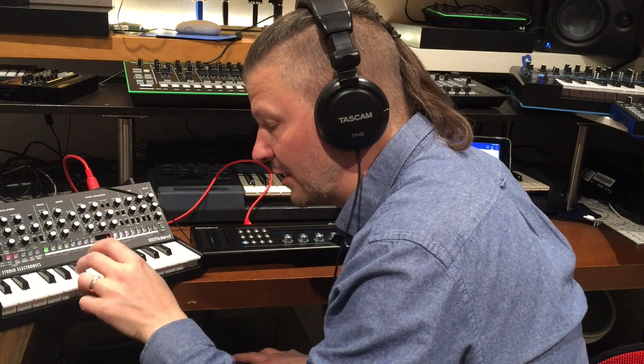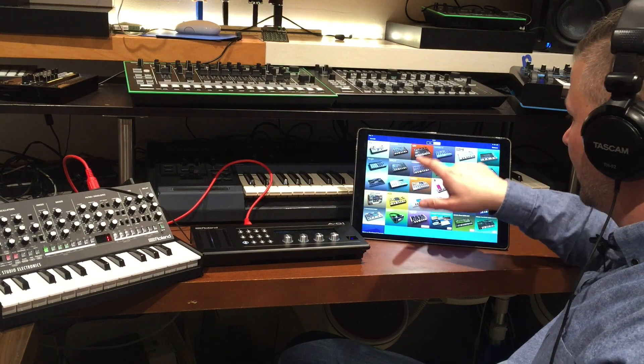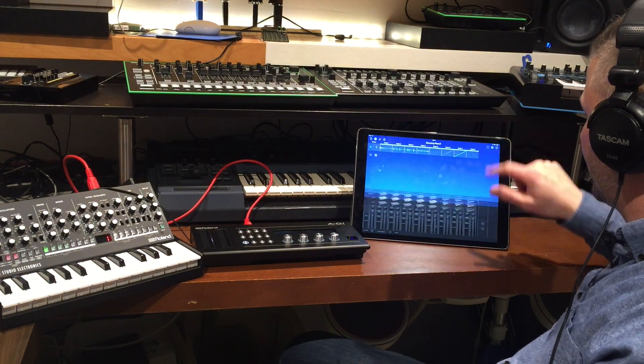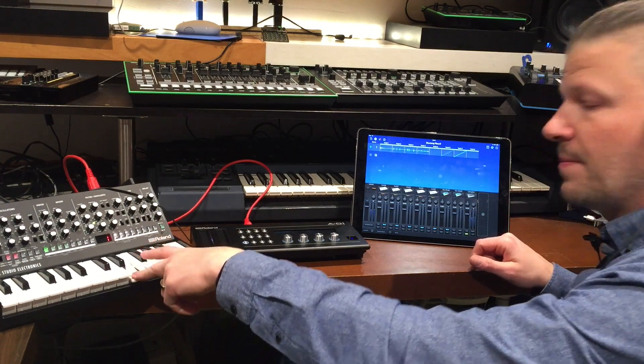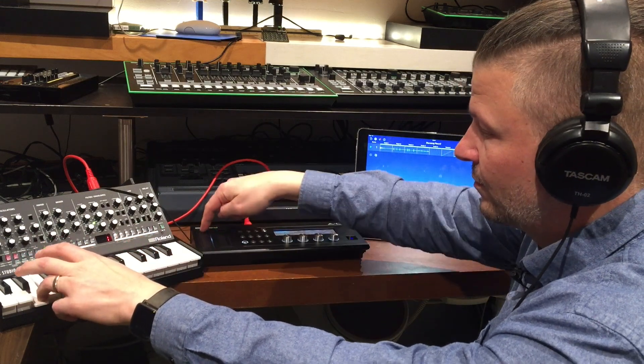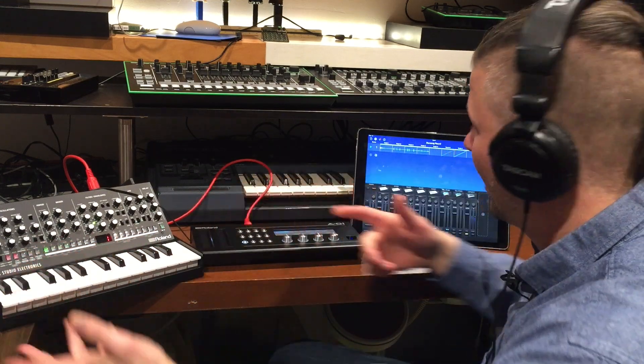I go to my keyboard and play, but there's nothing coming in yet. Let's go back into the software, load a sound module, and activate the MIDI input. Now I get sound.